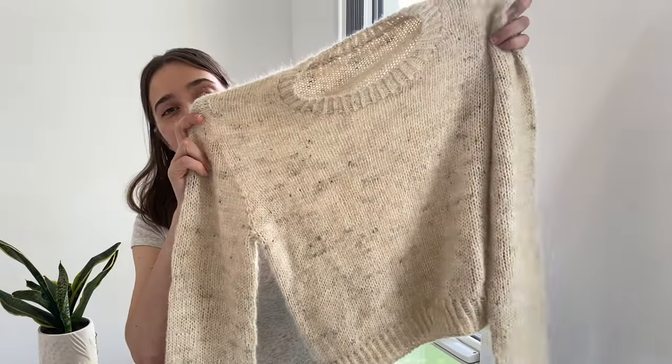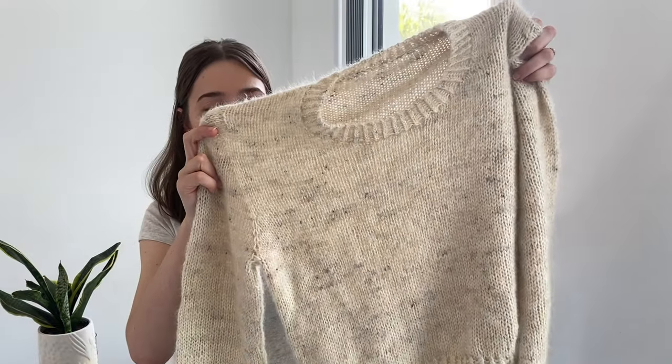My second finished object is my Cognac sweater — a test knit I'm doing for Marin of Atelier Castan. It was so much fun to knit and absolutely flew off the needles. I have so many good memories of knitting this whilst spending time with my family and on our little road trip around Ireland, so it holds a lot of special memories and was such an enjoyable knit.